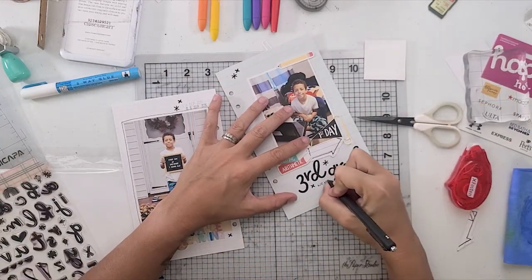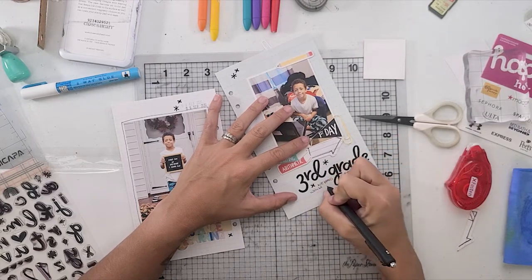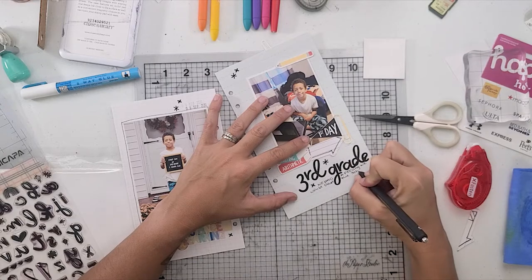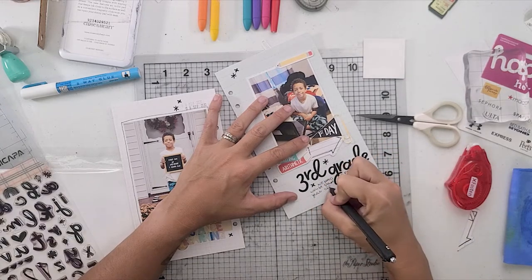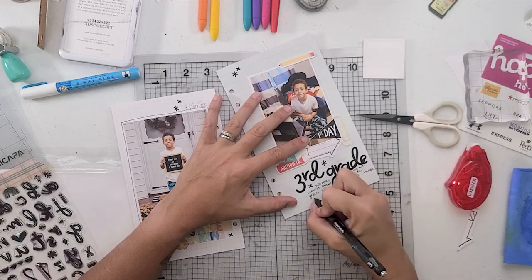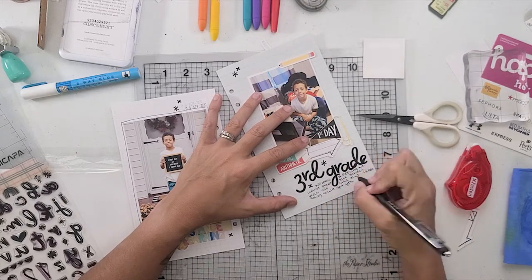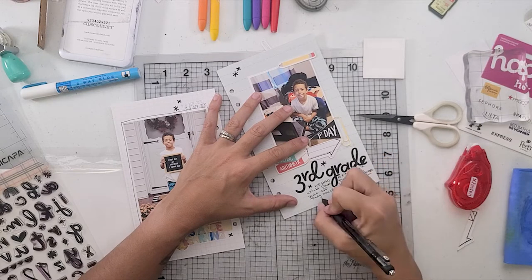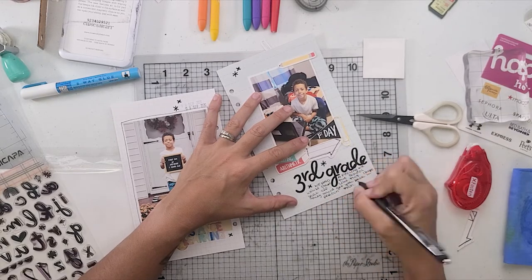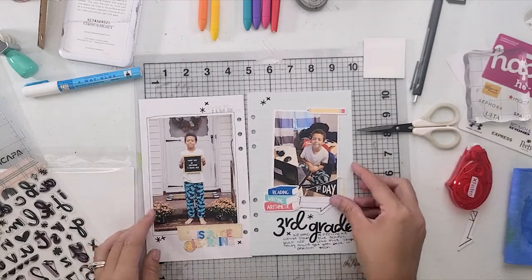Lastly, I am just going to put a little bit of journaling down here about how I was hoping that at least my little guy would be going back to face to face, but it didn't quite happen — he ended up going face to face pretty quickly. They did get the little guys back to school, but my oldest really never made it back to face to face until March of 2021.